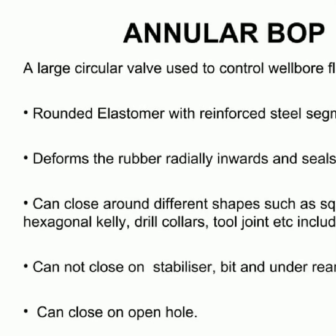An annular blowout preventer, BOP, is a set of valves used to control the flow of fluid in a wellbore. These valves are usually large and contain a flexible, reinforced steel segmented elastomer that can deform radially, forming a seal. An annular BOP can close around various shapes including square and hexagonal Kelly, drill collars, and tool joint. However, they cannot close around stabilizers, bits, or under reamers.